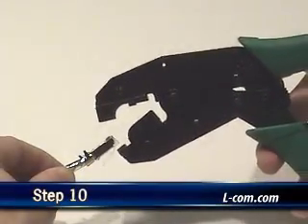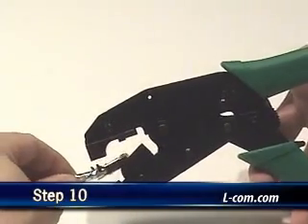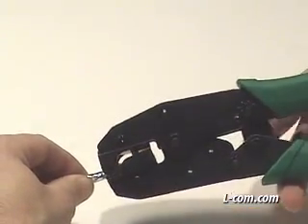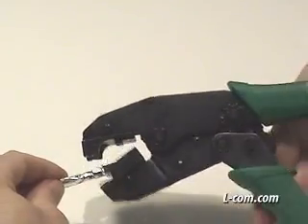I am using the HTS 2500 series single step crimp tool to crimp this plug. Seat the prepared end into the tool making sure the strain relief is completely inside the tool. Cycle the crimp tool handle completely closed to ensure a proper crimp.